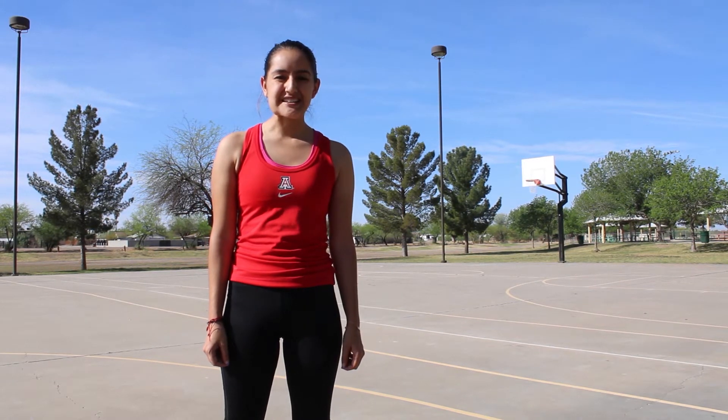Hello, my name is Victoria Iniguez and I'm an instructional specialist here at the University of Arizona Cooperative Extension with AZ Health Zone. Today we're here at the beautiful Heritage Park in Florence and I'm going to bring you along and show you different exercises that you can do here at your local park.